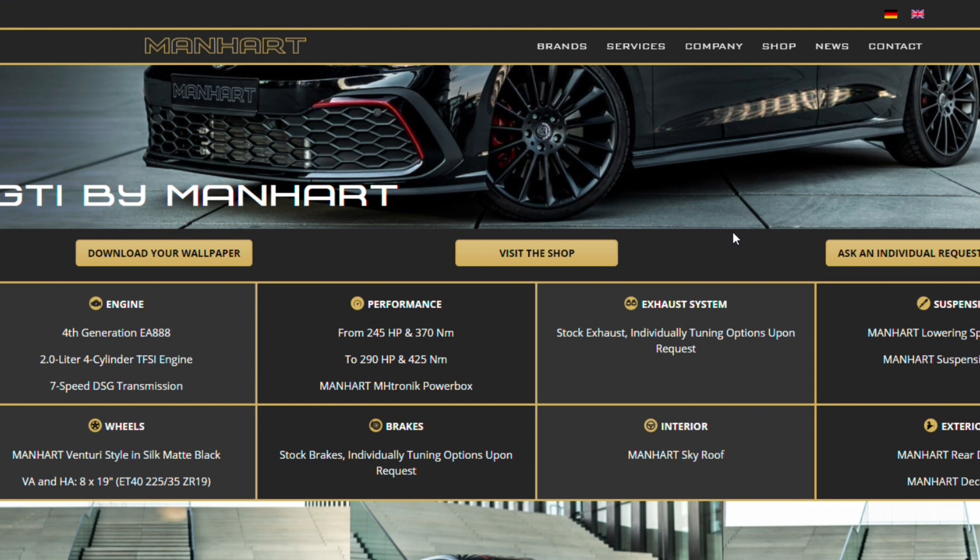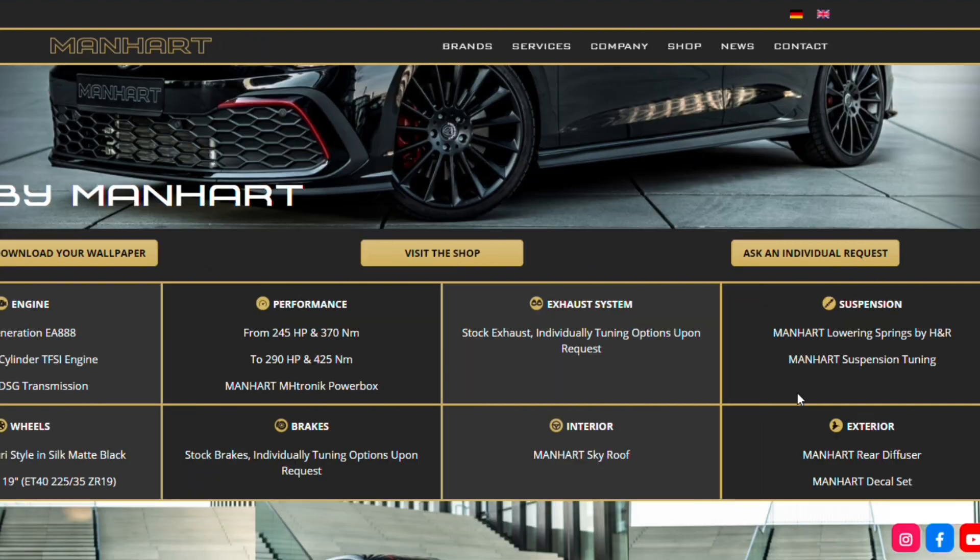Let's go into the stats of what you can get. Power's up to 290 horsepower, 425 Nm of torque — probably not too far off the Club Sport that I drove a few weeks ago. You get the Venturi-style wheels, which look pretty nice, 19-inch. You can improve the brakes as well, and improve the stock exhaust. You get this Sky Roof — an imitation of Rolls-Royce's star lining on the roof. You get lowering springs by H&R, a bit of suspension tuning, a rear diffuser and a decal set.